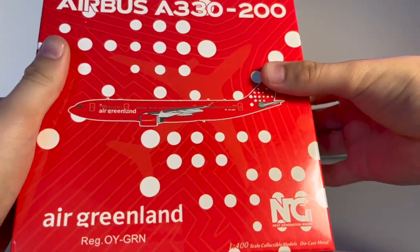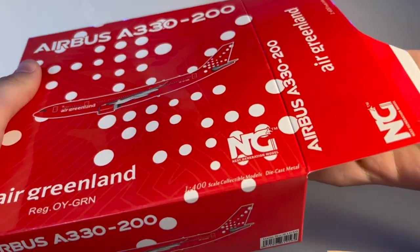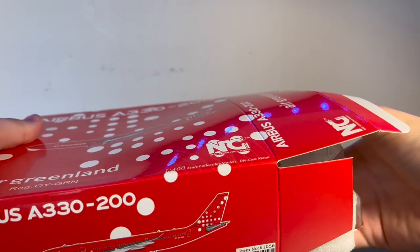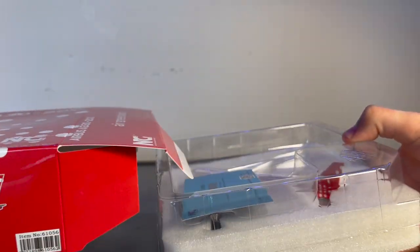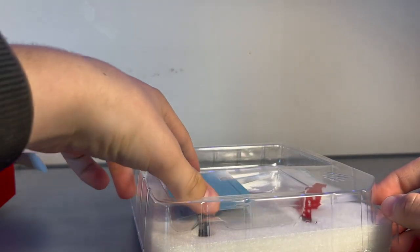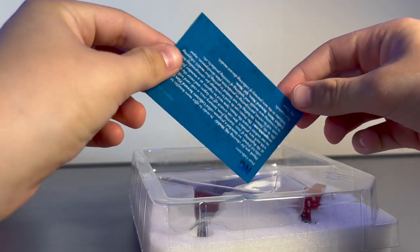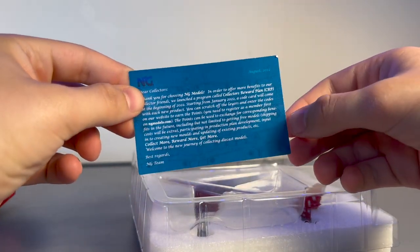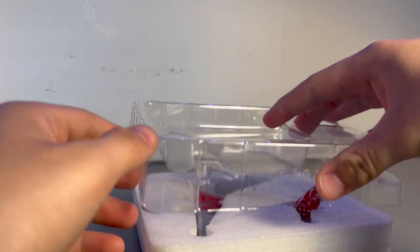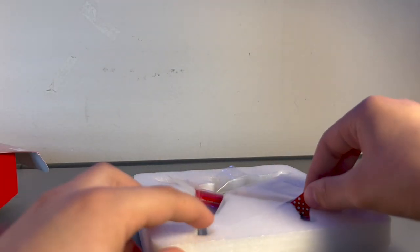This is a new mold from NG Models. I have the A330-300 — specifically the Lufthansa A330-300 — and this is the Air Greenland A330-200, so this is actually a new mold from NG Models for me. Here's the NG Models collector's rewards card, and let's finally take a look at this model.